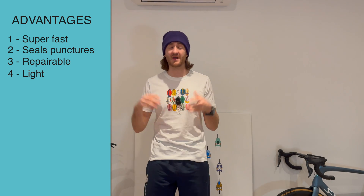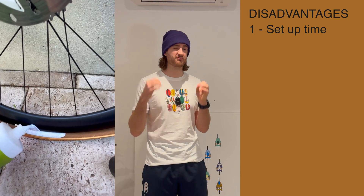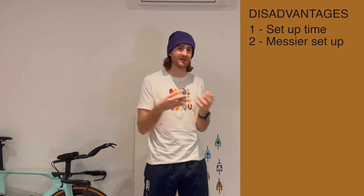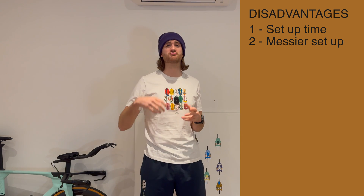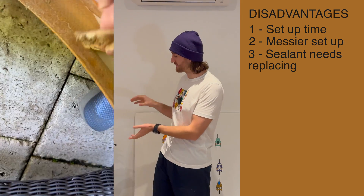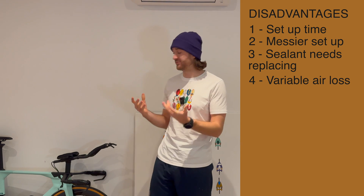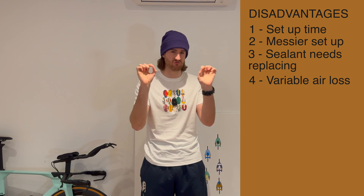Whilst tubeless is a super fast and great race option, there are some disadvantages. It can be a pain and take up a lot more time to set up a tubeless tyre than to just stick an inner tube in. You've probably also heard it can be a lot messier, but I do think it's quite easy to become proficient at it. Another annoyance is that every three to six months you should replace and clean the old sealant, which is fairly frequent. Air loss is also variable between different tyre and wheel setups, and sometimes between the front and rear tyre as well, so you do have to pump up before each ride to ensure the right tyre pressure.